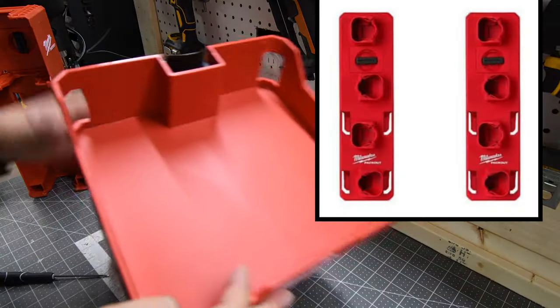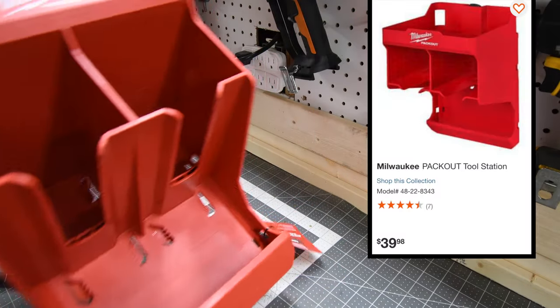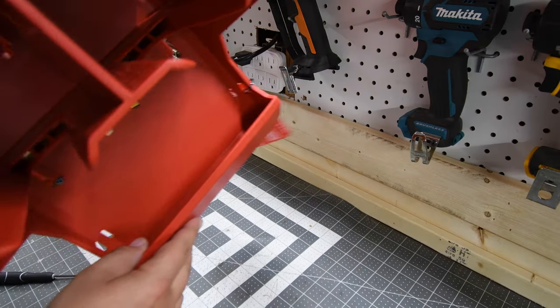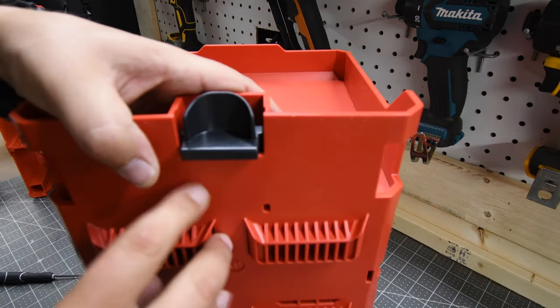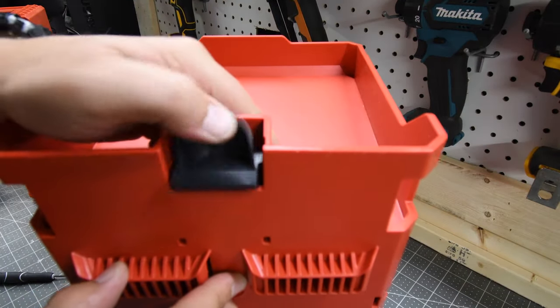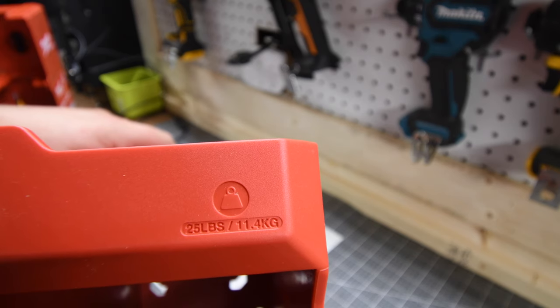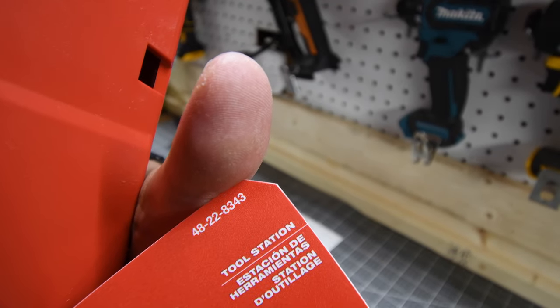They also have an M12 battery holder as well. The Milwaukee tool station is $39.98. It has a little area where you can put some random stuff, two tool slots, and seven points of contact including the lever. You just pull it back to slide it out of the Packout unit. This unit is capable of holding 25 pounds or 11.4 kilograms. Mount number for this is 4822-8343.